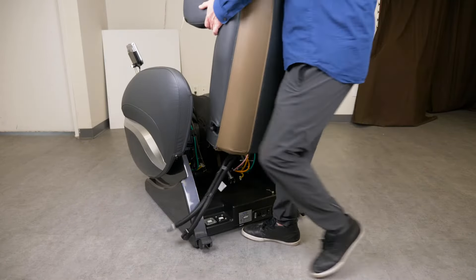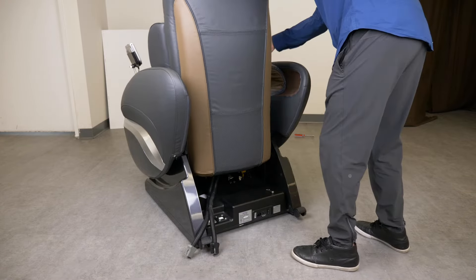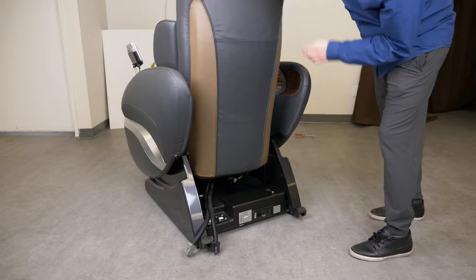Lift the backrest, then lower the backrest into the seat brackets. Lock the flathead bolts securely into the sides of the seat.